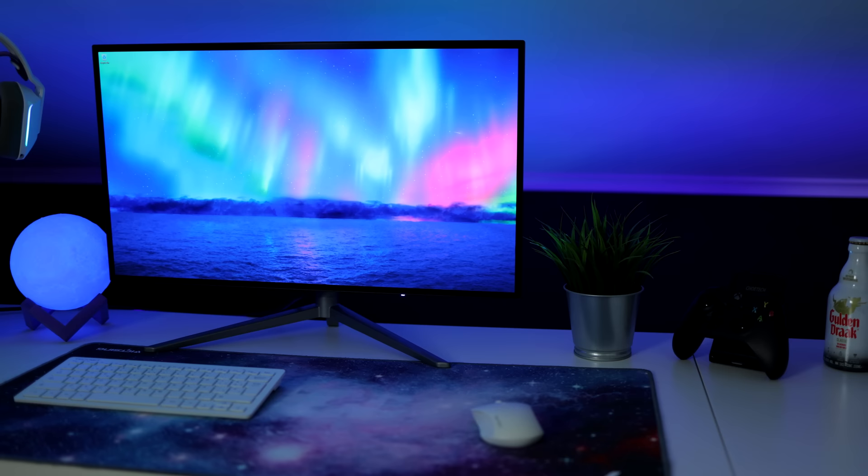Hello guys, Chris here and welcome back to another monitor review. In this one we're gonna be taking a look at the KTC Play G27P6. This is a beautiful 26.5-inch monitor with a resolution of 2560x1440 and a PPI of 111, which I find to be the sweet spot for gaming in terms of size and resolution. It's also a really fast display with a 240Hz refresh rate, and probably its main selling point is that it's an OLED panel.